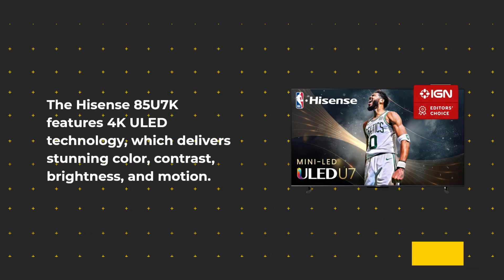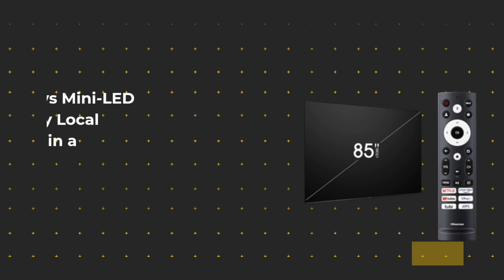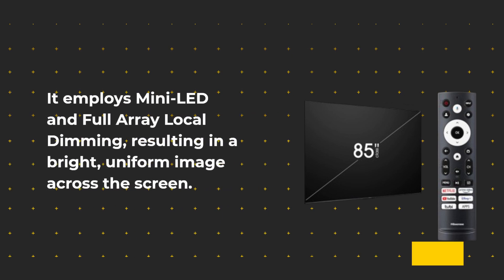The Hisense 85-U7K features 4K ULED technology, which delivers stunning color, contrast, brightness, and motion. It employs mini-LED and full-array local dimming, resulting in a bright, uniform image across the screen.